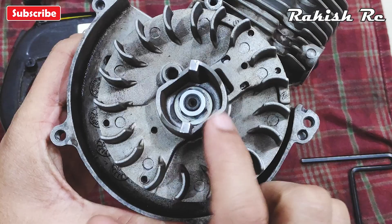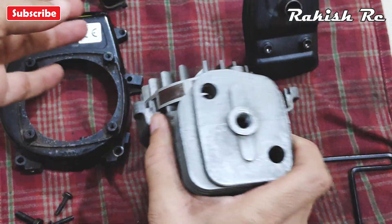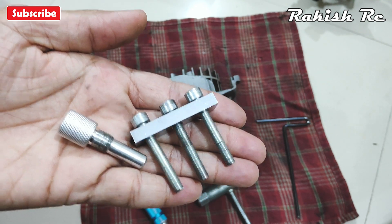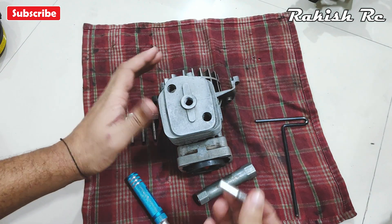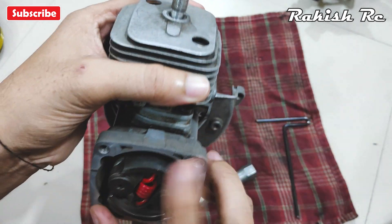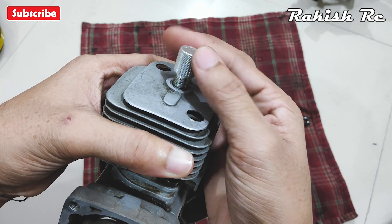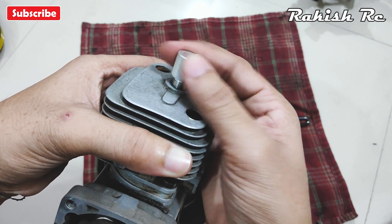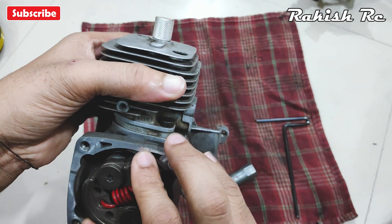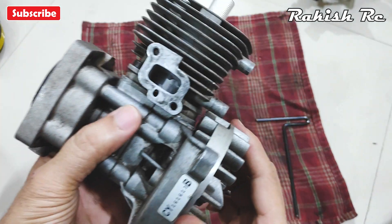To disassemble the engine from here onwards we need two essential tools: the piston stopper and the flywheel puller. Without these tools it's almost impossible to take the engine apart safely, so the piston stopper and the flywheel puller are a must-have. First I'll install the piston stopper on the cylinder head.